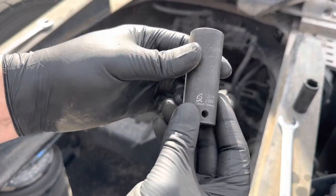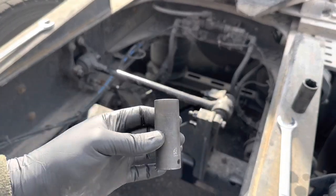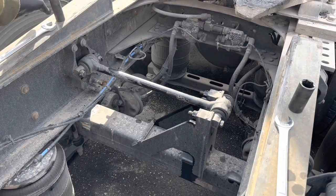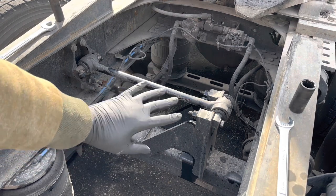I'm not paid by this company — this is my opinion. I use these wrenches. My friends use these wrenches and they are very durable and not expensive. I'll drop a link down below so if you like them just check them out.